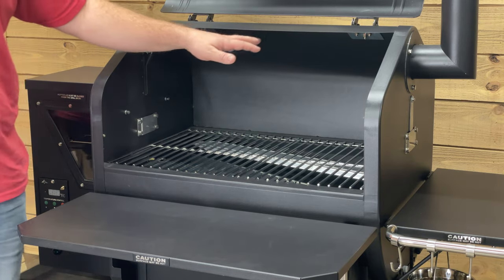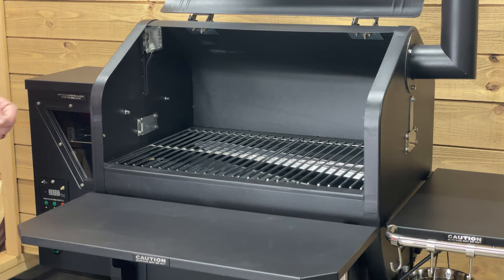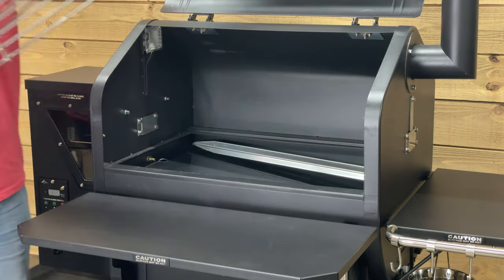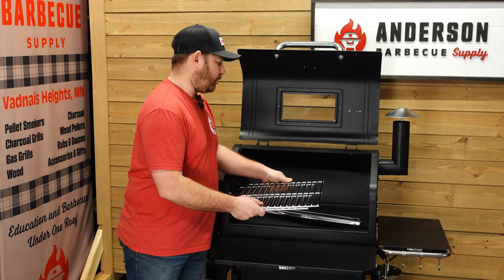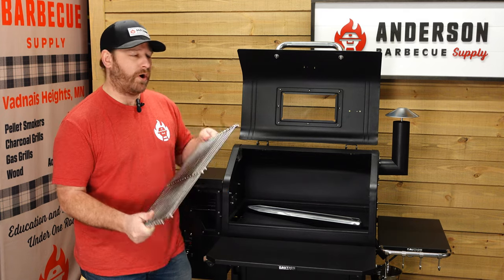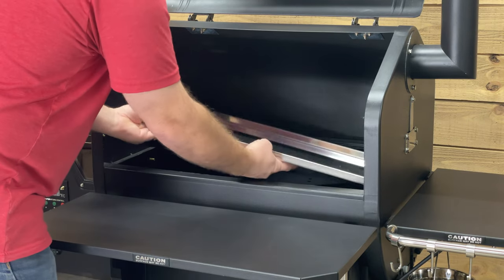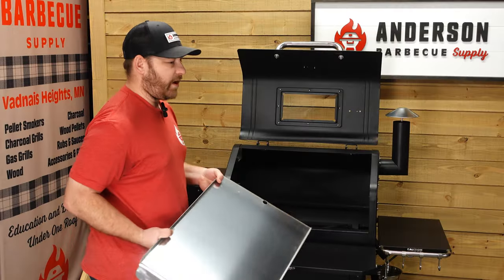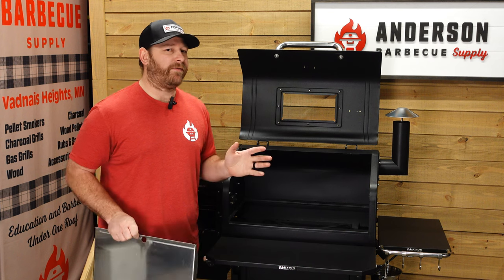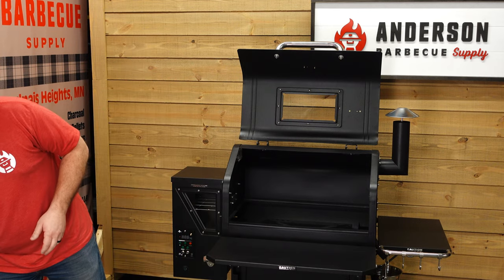Interior-wise, you have a height of about 13 and a half inches, so you could cook a whole turkey in here — you have plenty of height to deal with. Another cool thing I like about GMG is it comes with two grates. It's just easier for cooking and moving things around. When you have one grate, it's hard to pull everything out without damaging something. So two grates is a nice feature. Now, if you notice the interior, we have our drip tray. This is a pretty standard drip tray — I find that through the other brands in the industry, most drip trays are created equal.